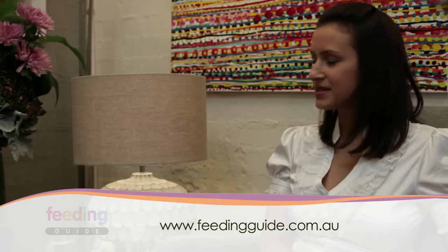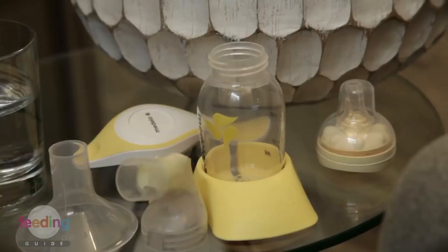Hi, my name is Andrea and today I'm presenting a how-to video on behalf of the Feeding Guide on how to express breast milk using a manual pump. Today I'll be using the Harmony pump by Medela and I'll start by showing you how to assemble this pump.